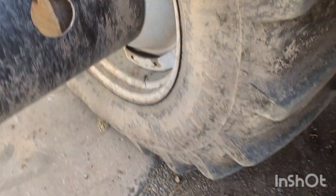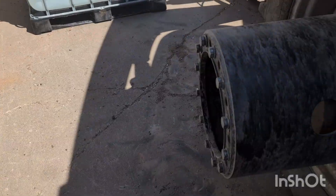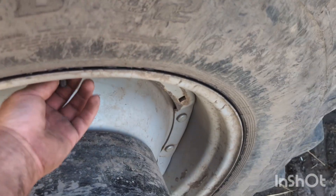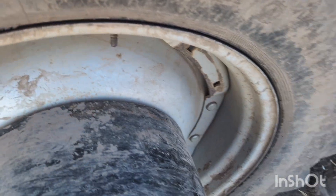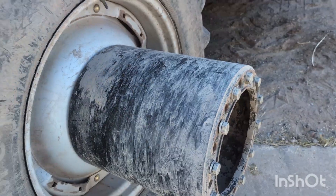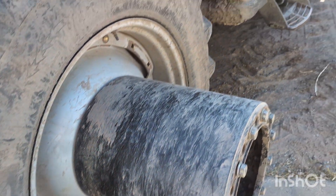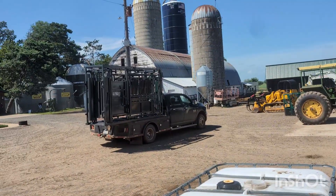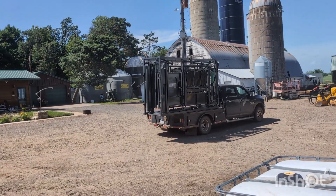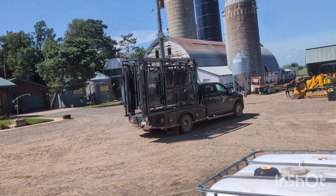I pulled in the driveway and parked the sprayer so I can refill it as soon as I can get some Roundup to finish those fields over there. I grabbed my dual quick and popped that hub off to put the front wheel on. We're going to the cattle show tomorrow — junior cattle show, fantastic event.